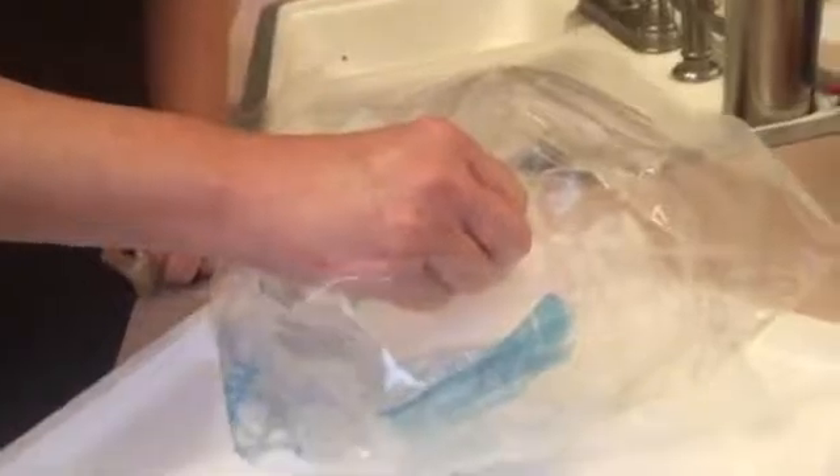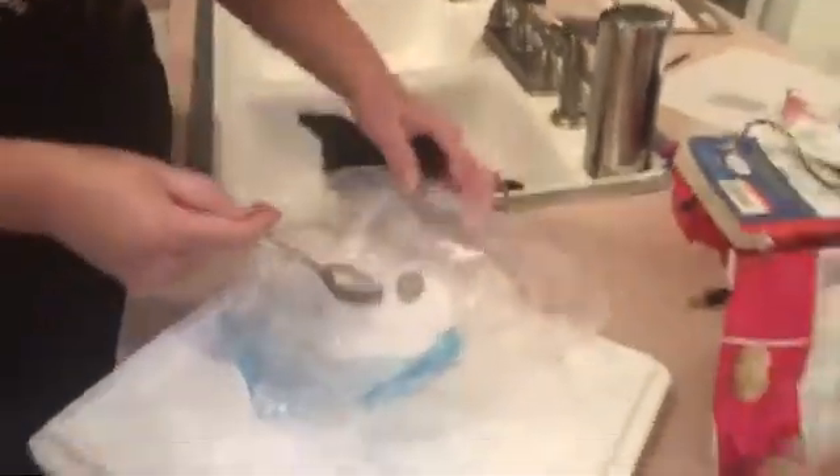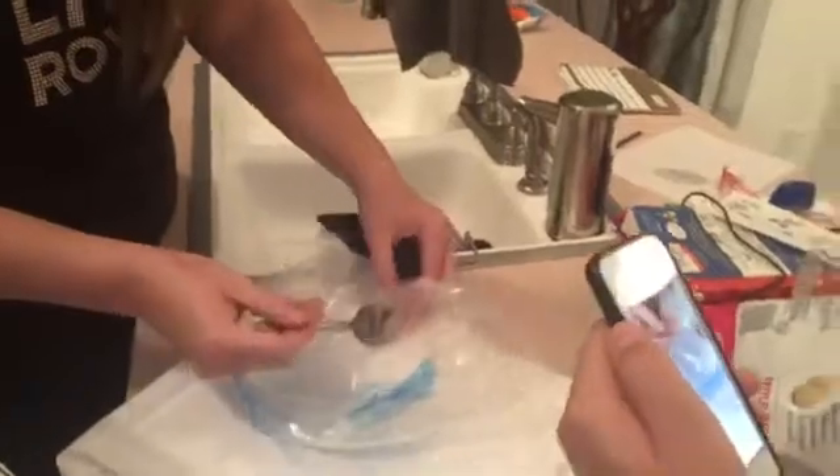We'll stick it in the ice again — just be careful because it could stick to it for a long time. I think because the quarter's getting so cold it's not squealing like it was.